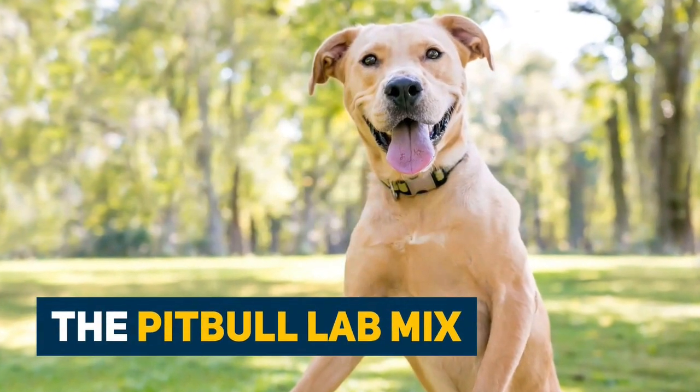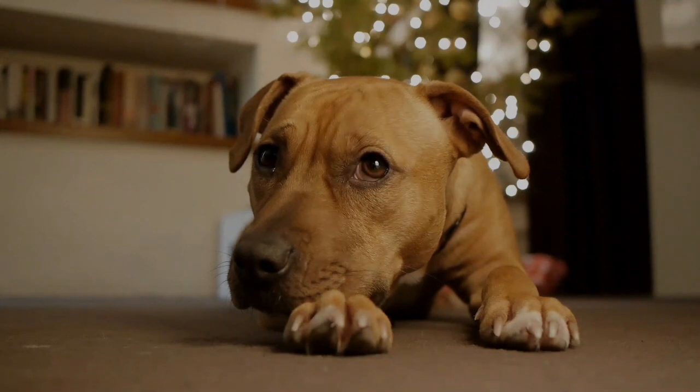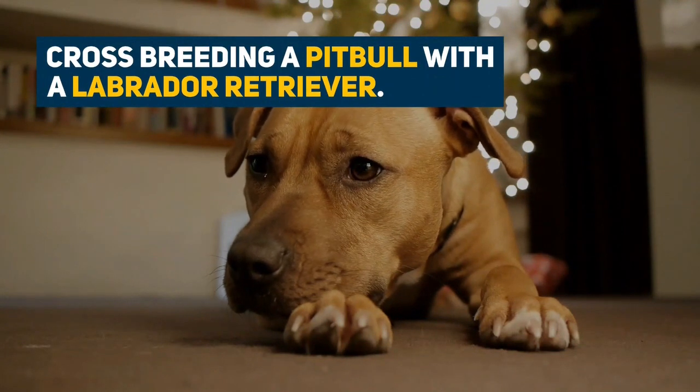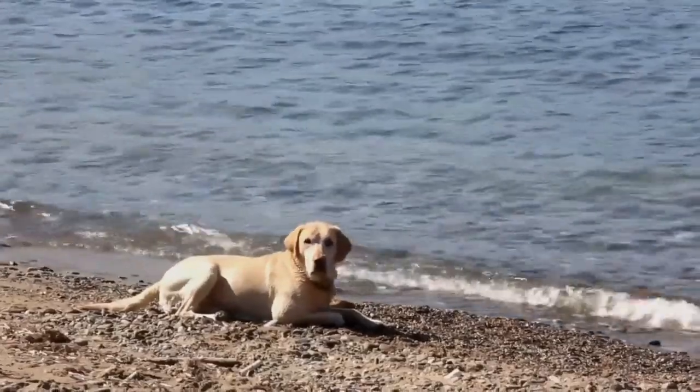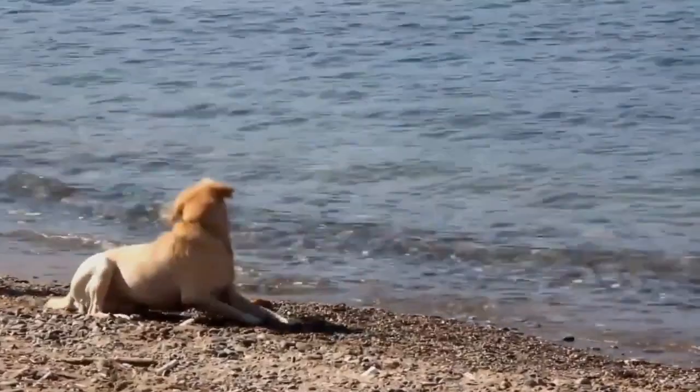The Pit Bull Lab Mix, also known as a Bullador, is a hybrid dog. This energetic, smart, and loyal dog is the result of crossbreeding a Pit Bull with a Labrador Retriever. High in energy and super easy to train, this dog is a great addition to any family who is used to large breed dogs.